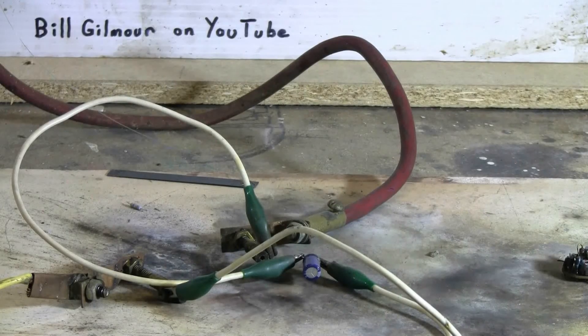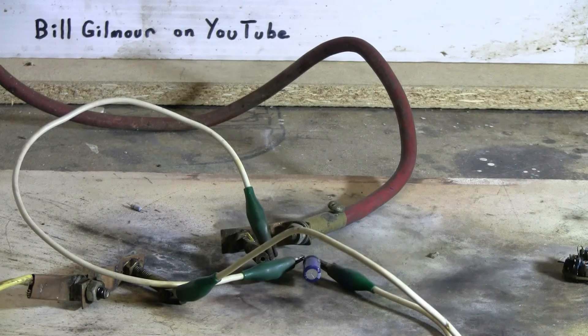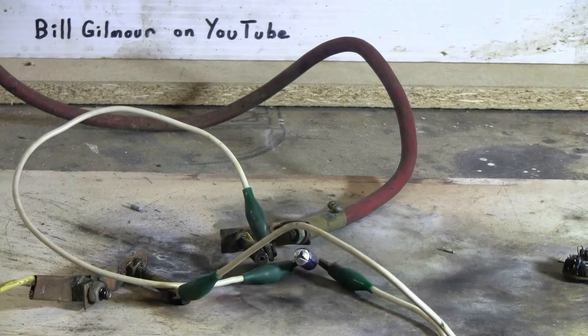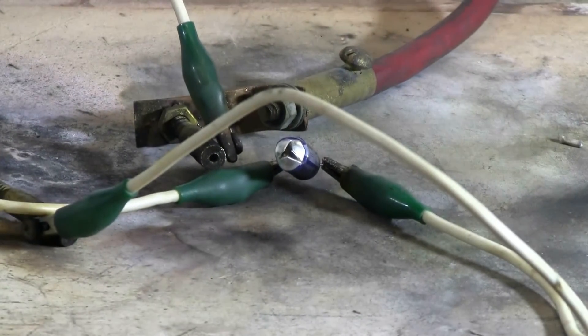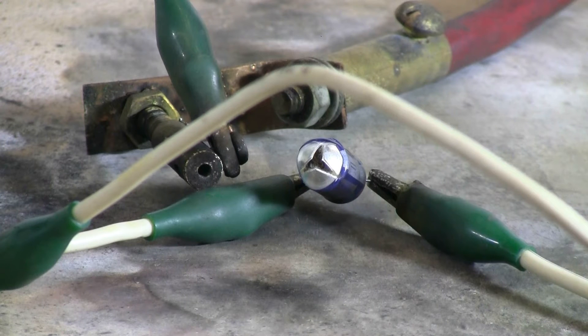There was a little 10 microfarad 200 volt electrolytic capacitor on the board that came off that compact fluorescent. The first couple of shots did not pop this capacitor, so I've hooked it up directly to the clip leads — maybe we can get something to pop here. Charging, charged, and fire. Well, it looks like the capacitor did pop — it's obviously split right open at the end. Finally got something to pop out of this compact fluorescent.